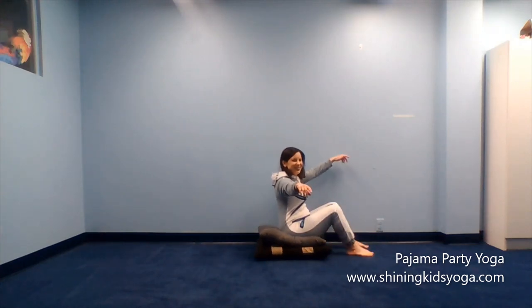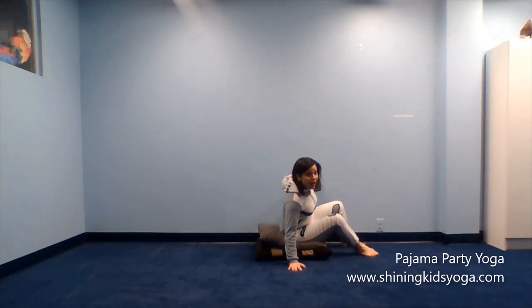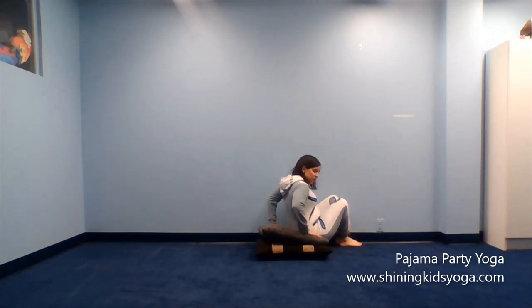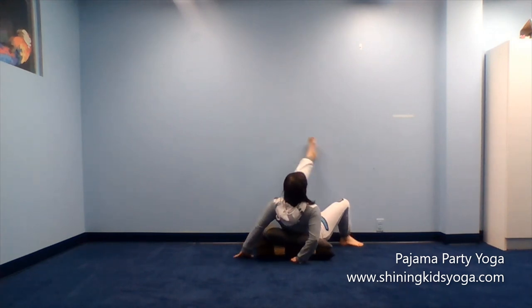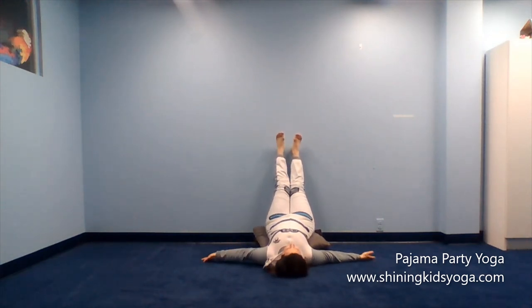Sit on your pillows and use your hands to help you swing your legs up the wall. Your head will come to the floor and your hips will stay on your pillow. My hands come down, my legs swing up, and then I lie down and rest and relax here. Close your eyes. Let your body relax and be still — just rest and relax with your legs up the wall, your hips on the pillows, your body calm, peaceful, and relaxed.